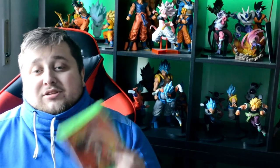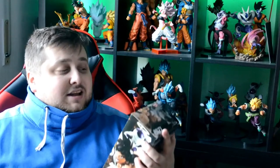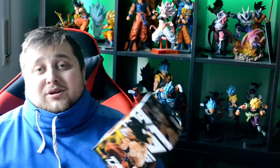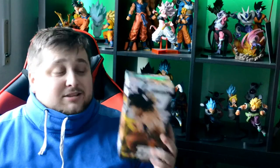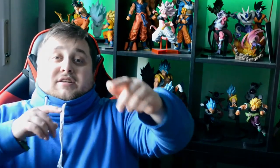I went there with my old console and they gave me a good price in store credits — enough to get Dragon Ball Z Kakarot. I had some credits left over so I also grabbed the Dragon Ball figure, because why not. It was actually the only Dragon Ball figure they had in the store and it was one I didn't have in my collection. So let's get straight into this unboxing!